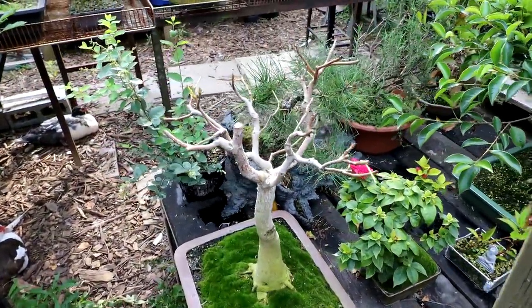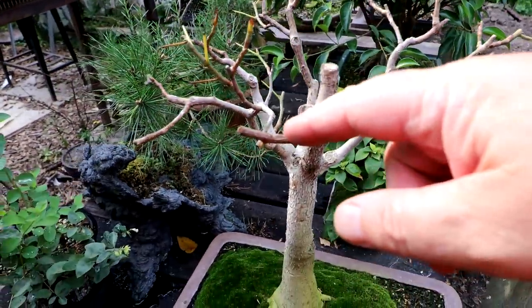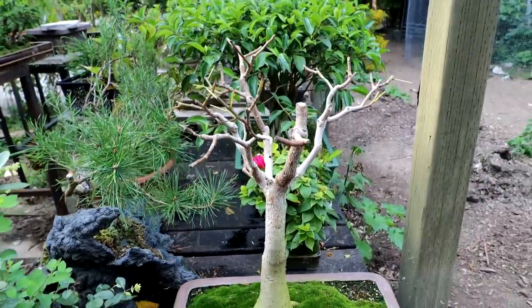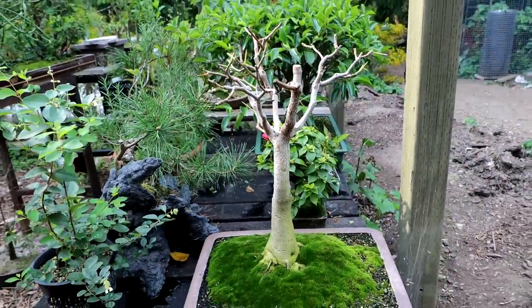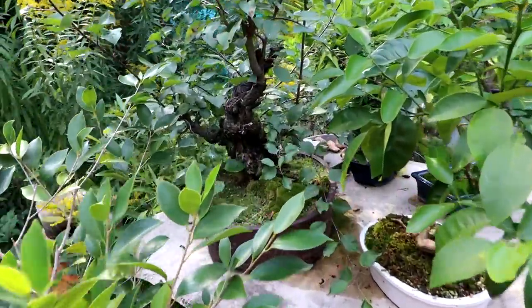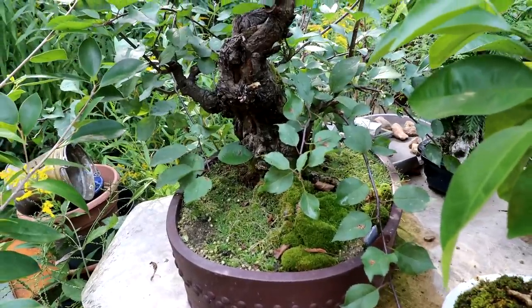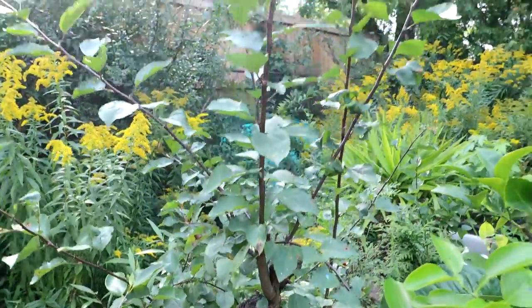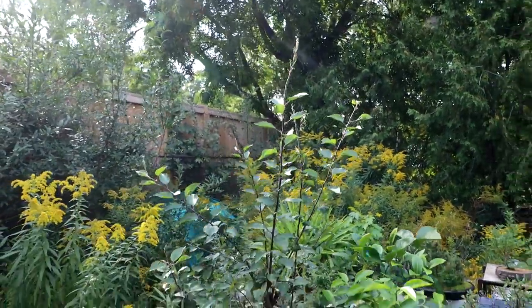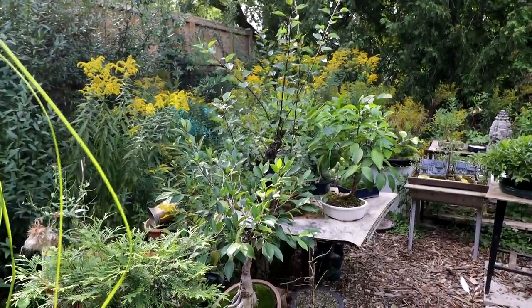My ficus religiosa that I pruned recently has got buds coming out all over it, so it's looking good — won't be too much longer before it's back in leaf; that'll be nice to see. My apple tree has grown well since its last pruning. You can see the base and the left side view — it's grown very tall. So that'll need a pruning once the leaves have dropped; I'll prune it back and get it ready for spring.